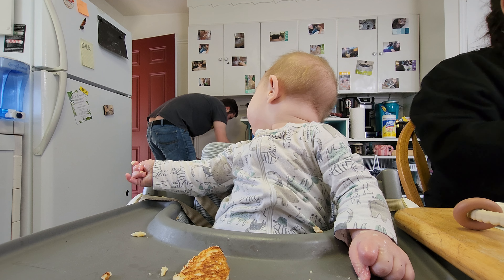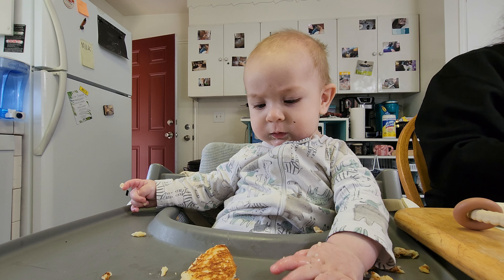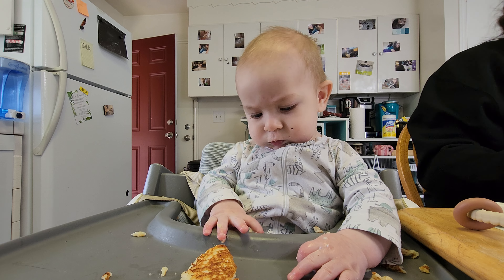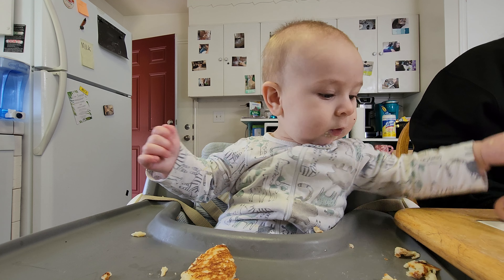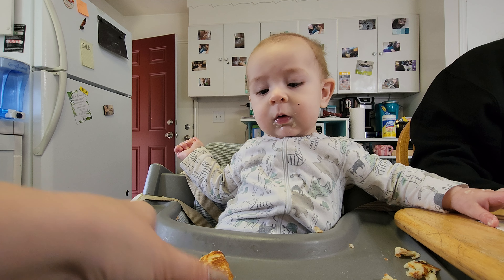I used a hand mixer to blend it out. Waylon, you watching Daddy? And you want more pancake? We got cheesy egg for him next. Say yay, cheesy egg. Delicious, cheesy egg. And you want to try a cheesy egg right now?